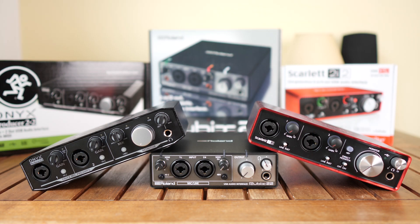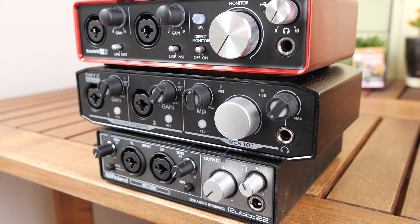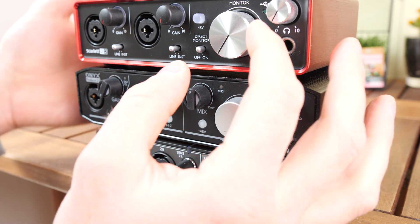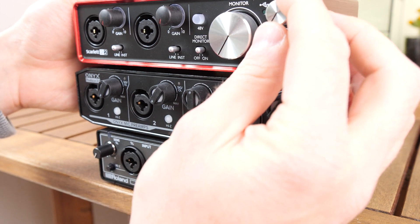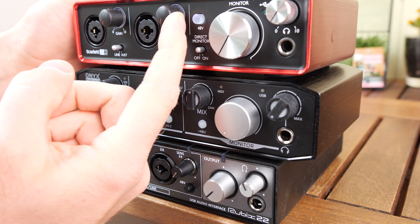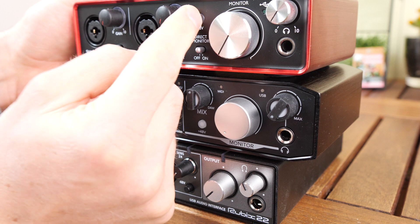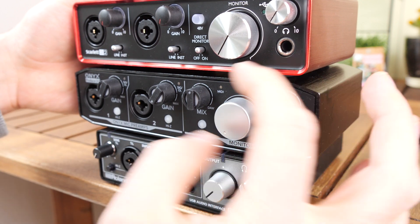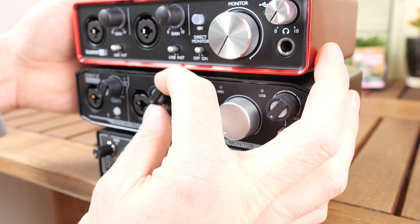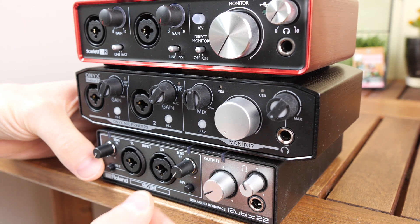Okay, let's talk about build quality. When it comes to the chassis, I would say they are equal — they all feel very solid and sturdy. The knobs, however, are another story. The knobs of the Focusrite Scarlett and those of the Roland Rubix are a little bit wobbly, while on the Mackie Producer nothing is happening — the knobs feel very solid. So I would rank the Mackie as the best, then the Scarlett, and then the Rubix, as this one feels the least trustworthy.